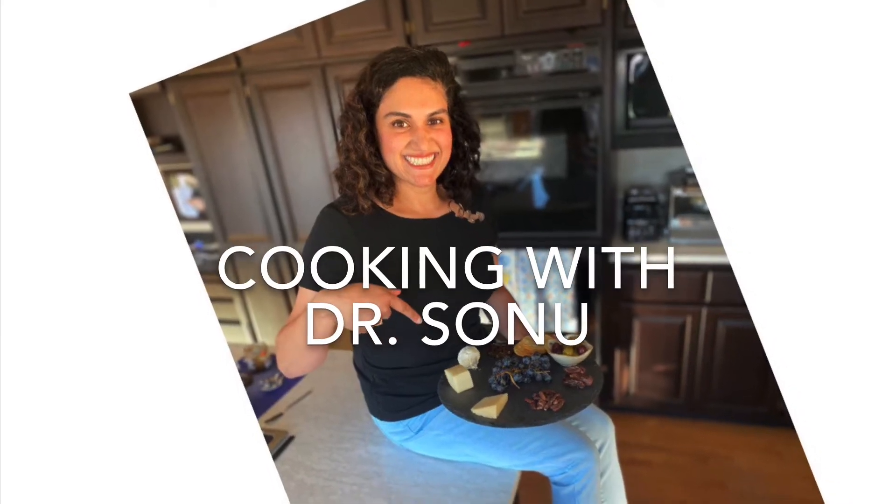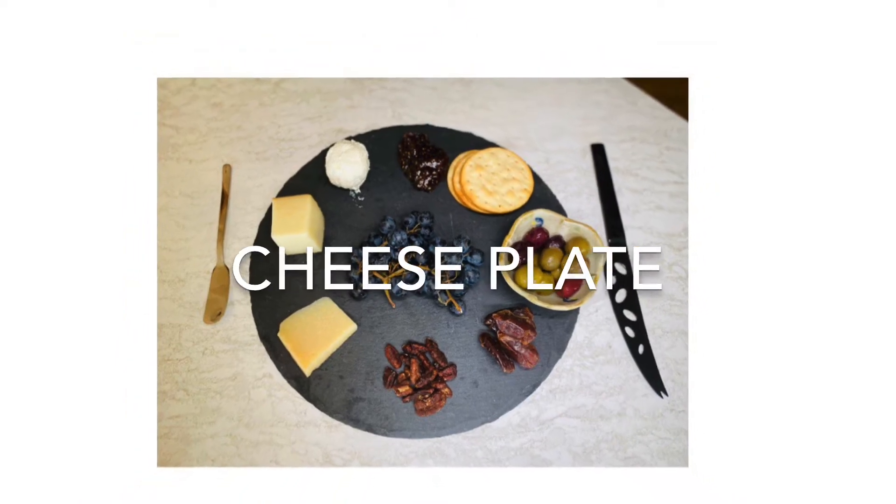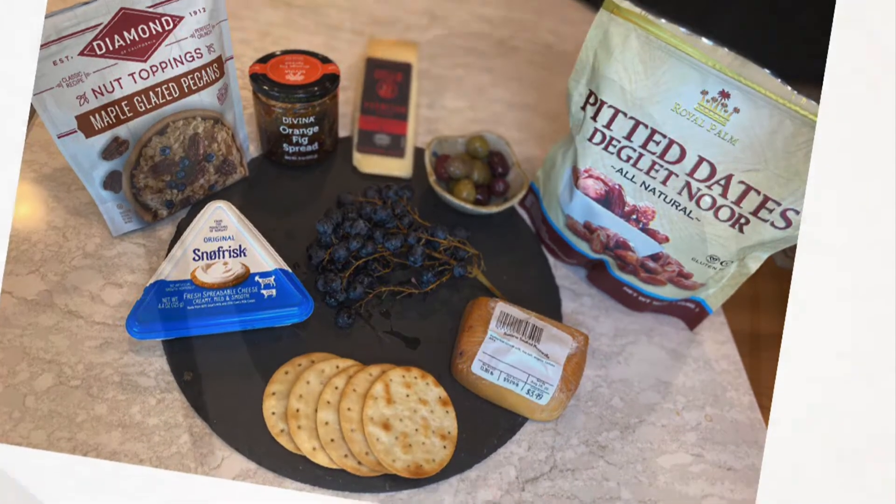Hi there, my name is Dr. Sonu Lamba and today we're gonna make a cheese plate. Here are some of the ingredients that we'll be using.